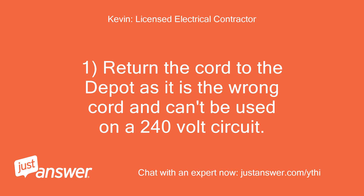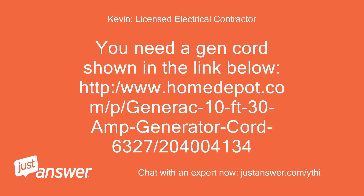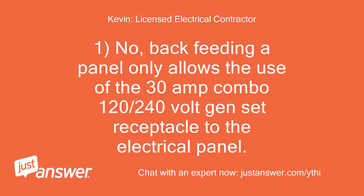Return the cord to the Depot as it is the wrong cord and can't be used on a 240-volt circuit. The cord is rated for 120 volts only and is a 3-prong cord. You need a gen cord — I'll provide a link to the correct one. Back-feeding a panel only allows the use of the 30-amp combo 120/240-volt gen-set receptacle to the electrical panel. If you have any additional questions, just let me know and I'll be glad to answer them.